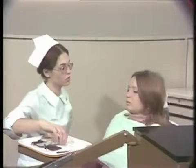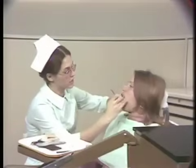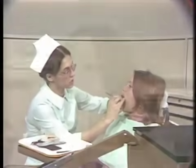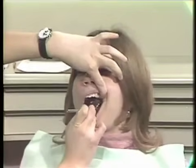I'm now going to check the posterior occlusal of the teeth for wear facets. I notice that you're missing your first bicuspids. Have you had any orthodontic work? Yes, I did about eight years ago, and I had four teeth extracted at the time. I see.